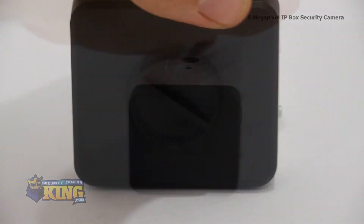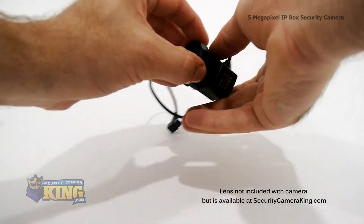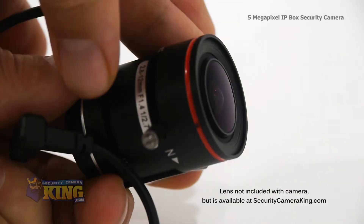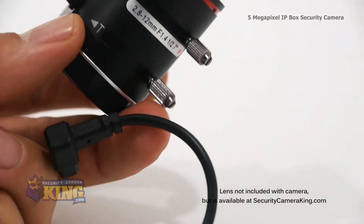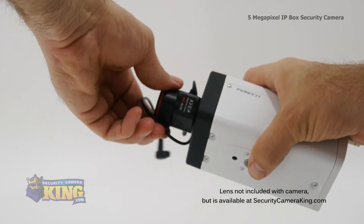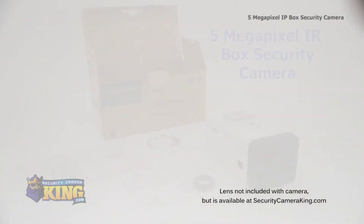Now let's go back to the front of the camera to discuss lenses. By the way, this camera does not come with a lens included in the box, but for this demonstration I'm going to show you the camera with a 3.3-12mm lens, which is available on our website at SecurityCameraKing.com. To attach the lens, first unscrew the lens mount cover, then carefully screw on the lens. Plug the wire from the side of the lens into the lens input on the side.